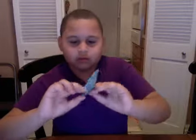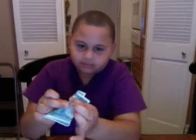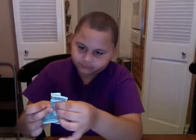Then you want to put it like this. It's like this. Then you put it — it's like in the back, but you're just putting it. Then you see this big top. Then you put it in the back.